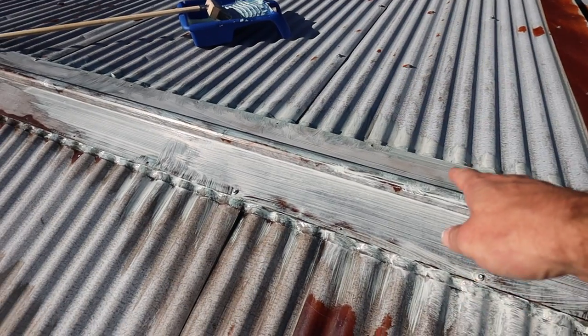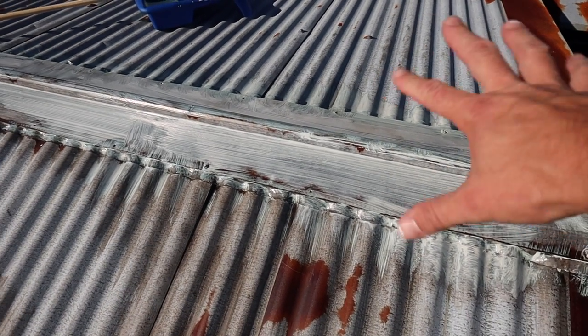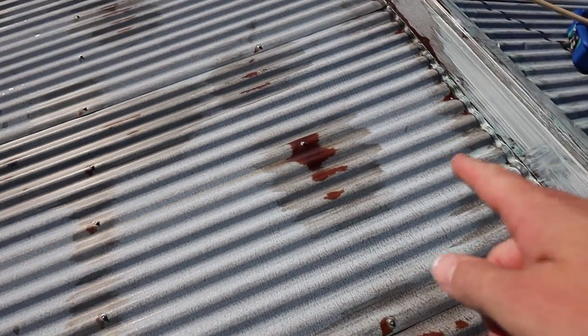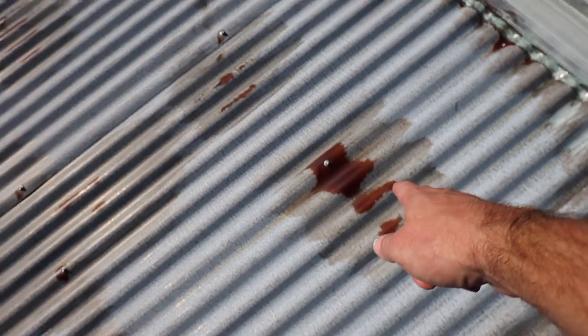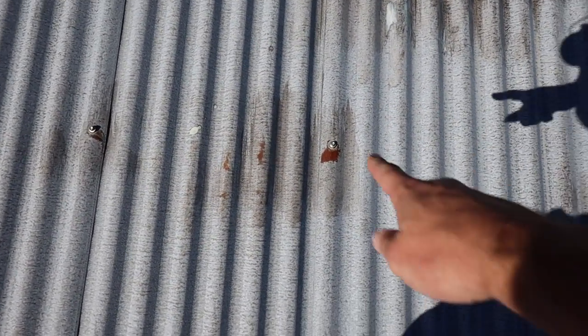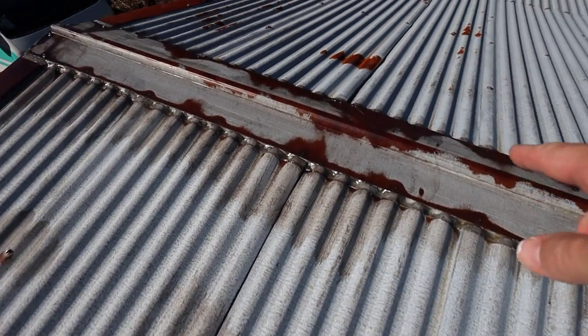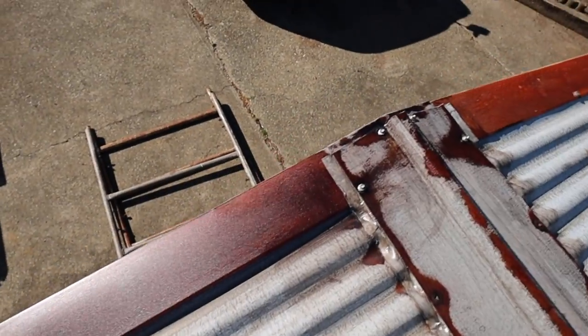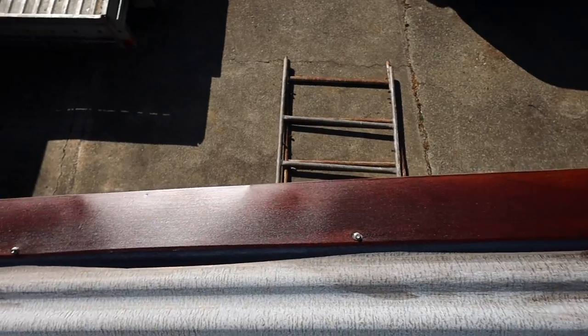You can see here where I've just applied the rust converter — it's got a kind of bluish tint to it. And then here is one of the areas where I first applied it, and you can see it's gone all clear. It almost looks as if we've cleaned it with the rust converter, but I can still see rust, so it's interesting. Up here it's dried off a bit as well, and over here the rust has gotten darker.